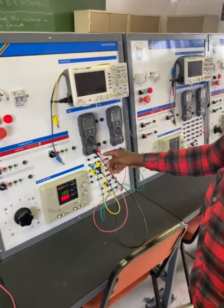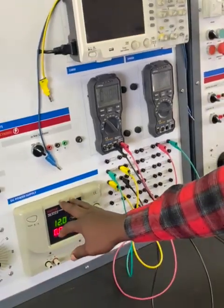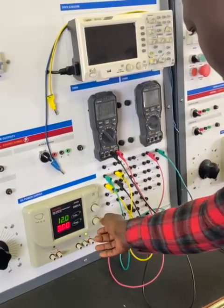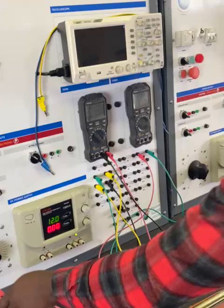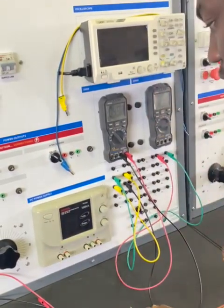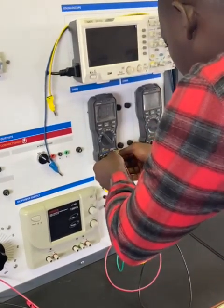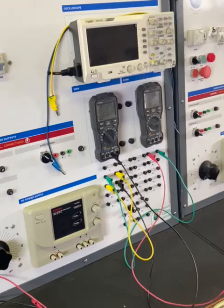We can already see our total resistance value here. We've set the power supply to 12 volts at maximum current. I'm going to switch off the power supply because we must always remember not to work on a live circuit, and I'm going to take the positive from the multimeter.